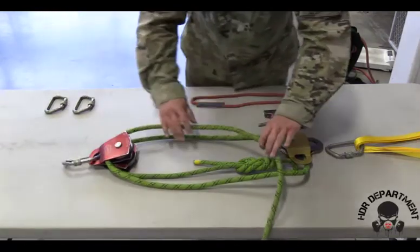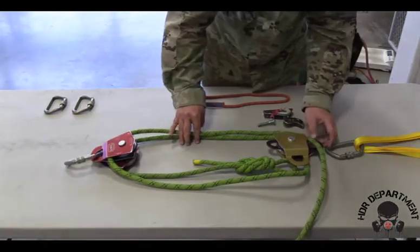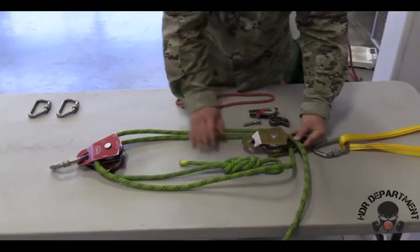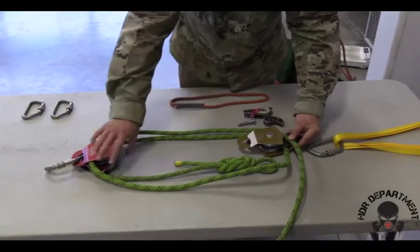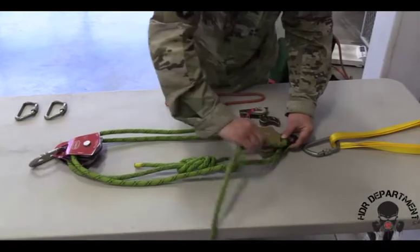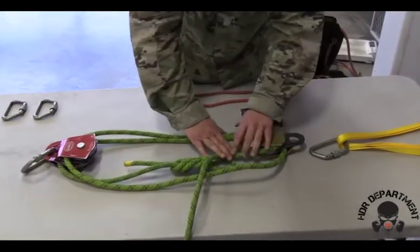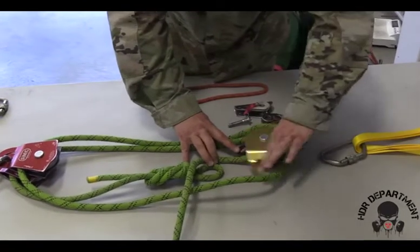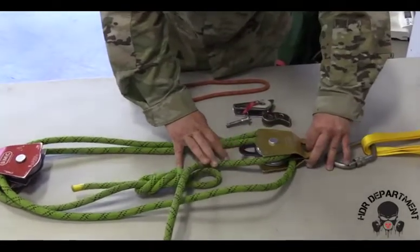As I follow my rope back up to the anchor point, it will get routed through the top part of my double pulley. Rotating my double pulley 180 degrees to allow the rope to go through, then allowing the double pulley to close on.